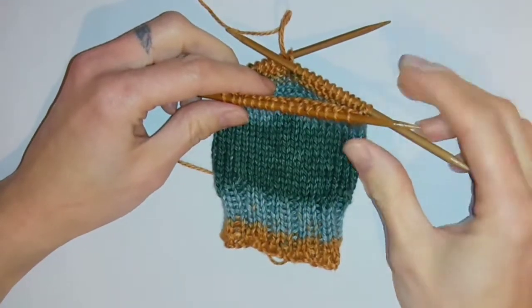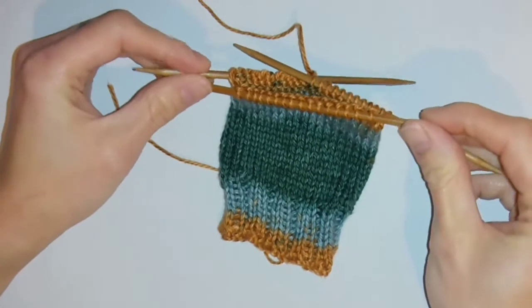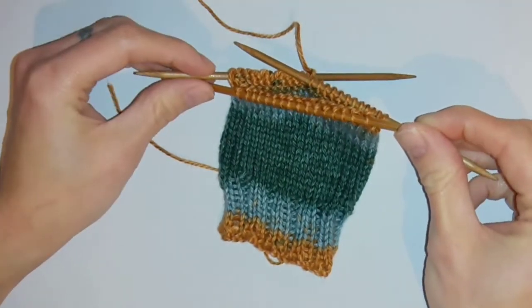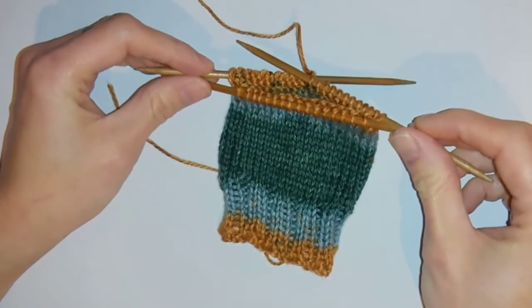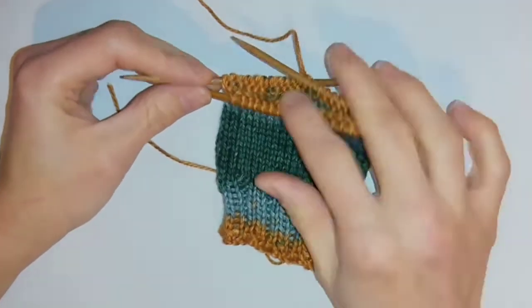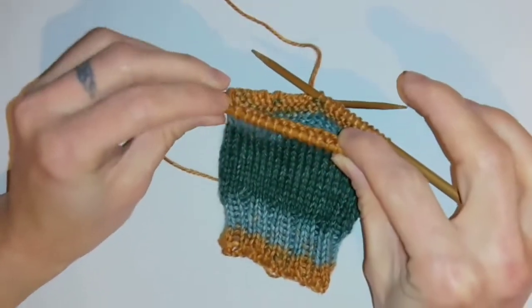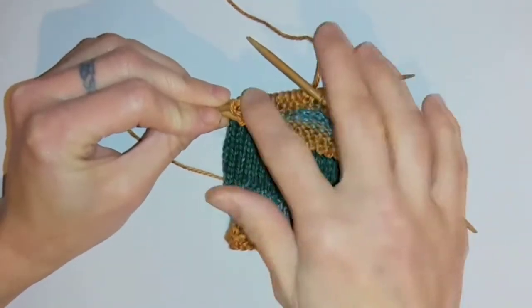Once you've got to the point where you want to do the shaping for your heel, you'll want to split your stitches into two sections and only knit one half. For mine I've got 40 stitches and I'll be working 20 stitches to begin the heel. If you divide by three it's not as straightforward, so what I'm going to do is put 20 stitches on the centre needle and the other half are going to split between the two side needles.